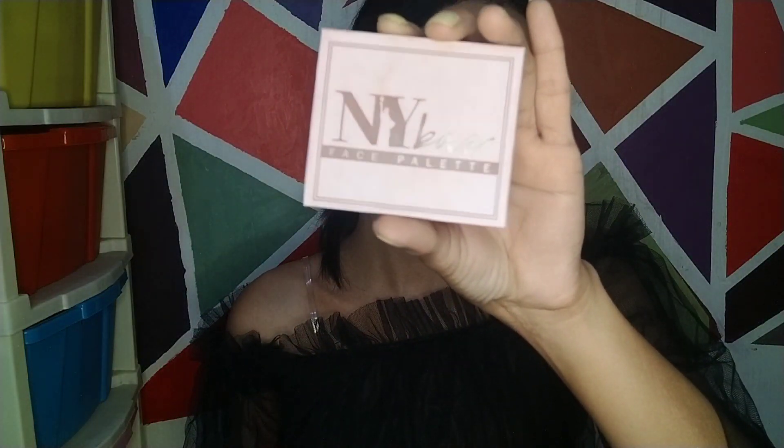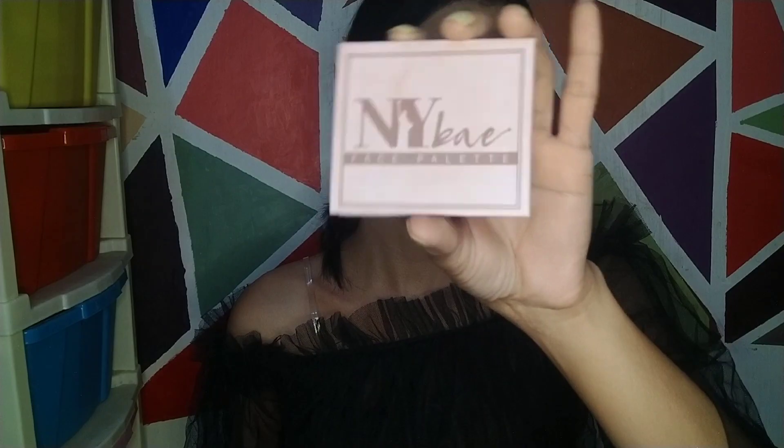In the next step it is concealer, but personally when I go out I skip the concealer because I am afraid of it creasing. Instead, I am directly using a face palette — the NYX face palette — which has three products: a blush, a bronzer, and a highlighter. The shades are very pigmented and it photographs beautifully.